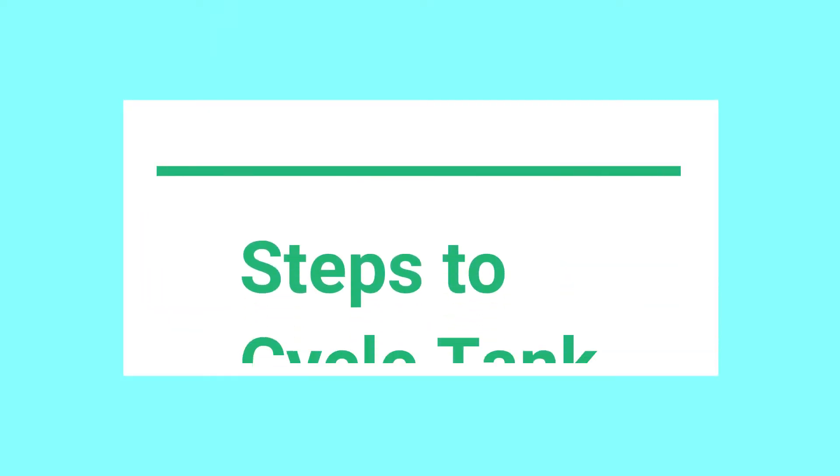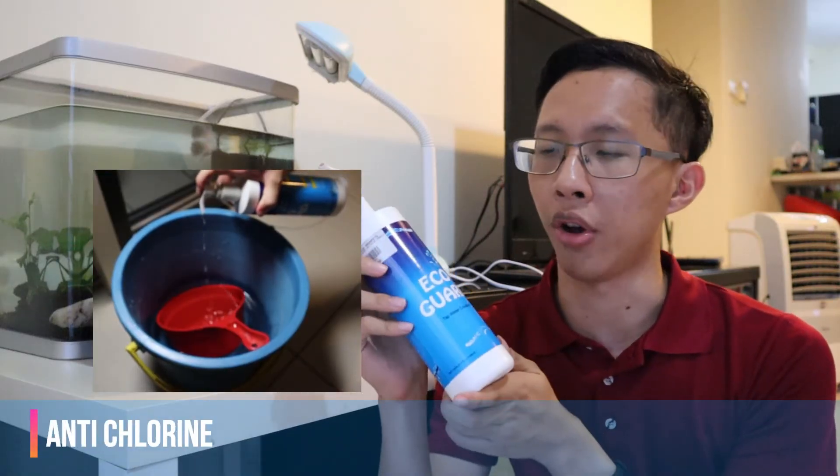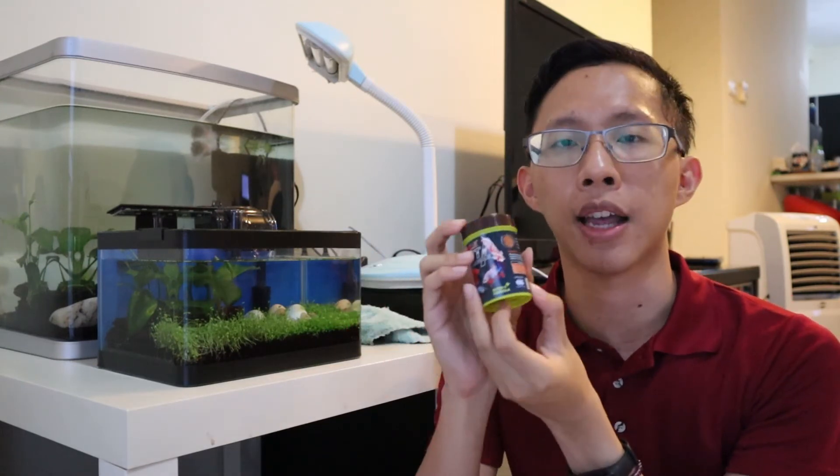The steps to cycle the tank are very simple. Number one: if you are pouring in brand new tap water, you want to make sure the chlorine is dissolved — use one of these anti-chlorine products. Number two: you want to make sure there is already ammonia so that the bacteria can feed on it and grow. You can do that by having a live plant that is rotting in the water, or you can put some live food pellets inside as if you are feeding a fish — that way, ammonia can grow.